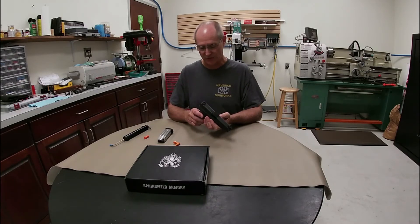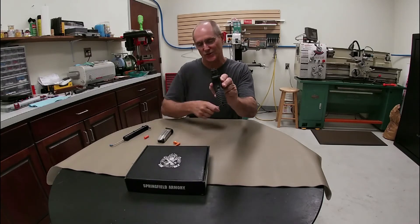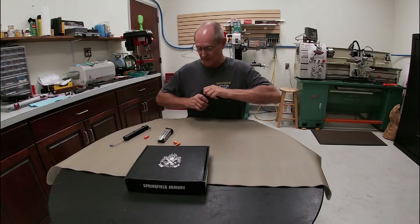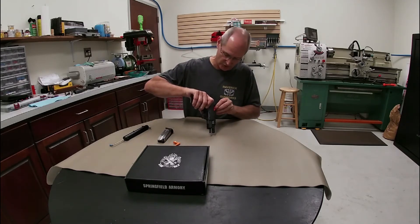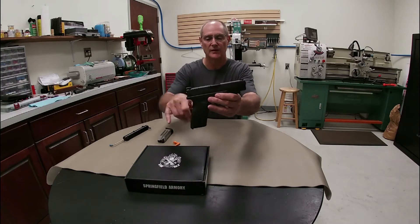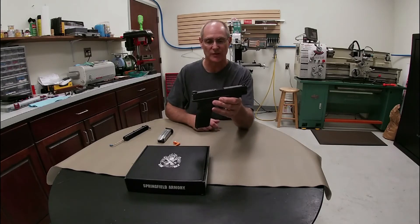We have a nice feature on this firearm — our striker indicator in the very back. That little tip sticking out tells you the striker is cocked and ready to be fired. Along with that, I put a 10mm dummy round in the chamber to show you the loaded chamber indicator. A little nub sticks up on top right there, telling you there is a cartridge in the chamber.